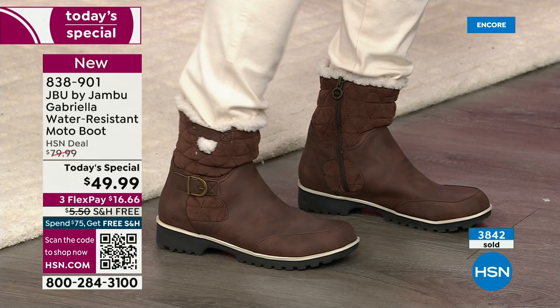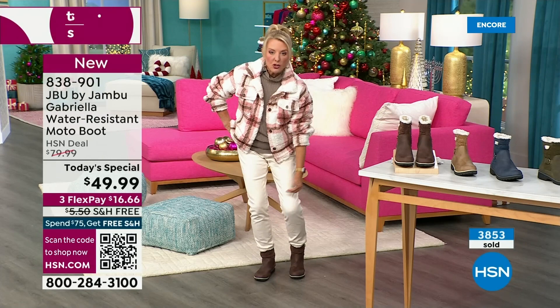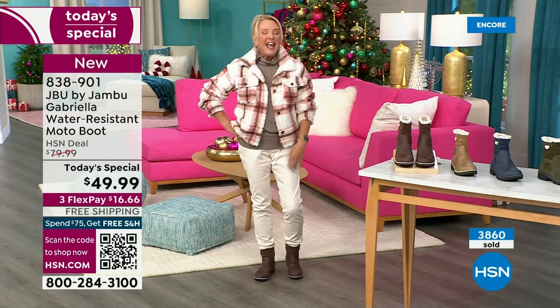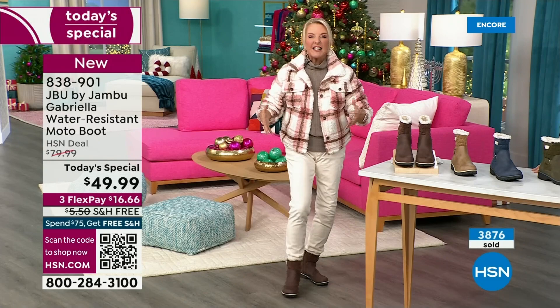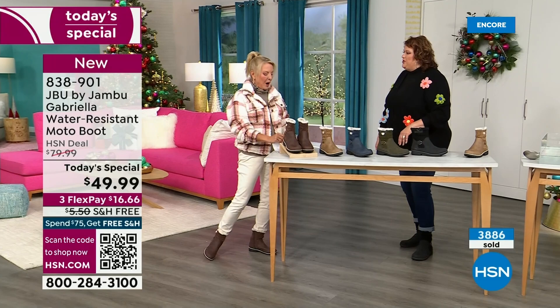If you happen to live in a sunny, nice area, this is still going to be adorable — you can wear a pair of shorts with it or a shorter skirt. Whether you're in the really rough part up north or down here in the southern area where it stays a little warmer, this is going to be a great boot for all of us because it's not that heavy-duty, big, bulky boot.